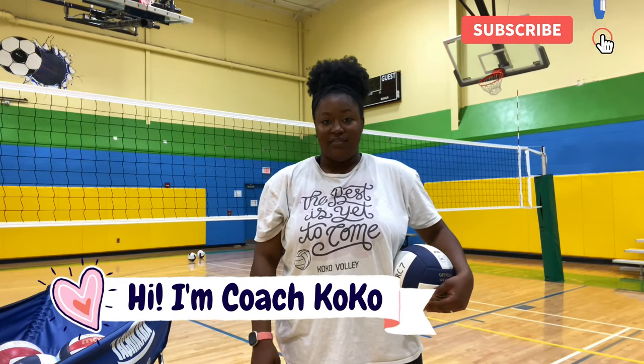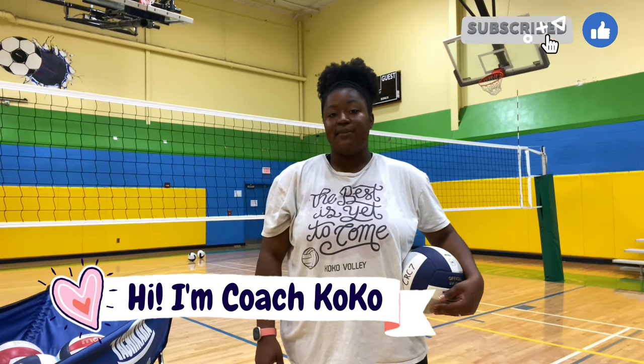Hey, what's up you guys? Welcome back to my channel. My name is Coach Coco and I love volleyball — so much so my channel is filled with tips, tricks, hacks, and anything you could ever need to know about volleyball.